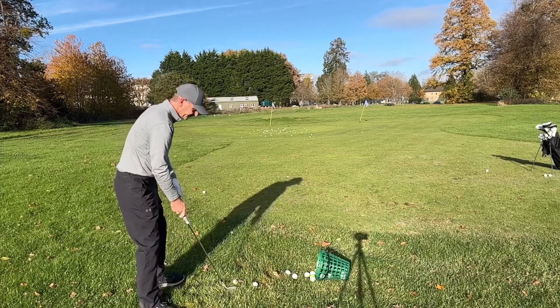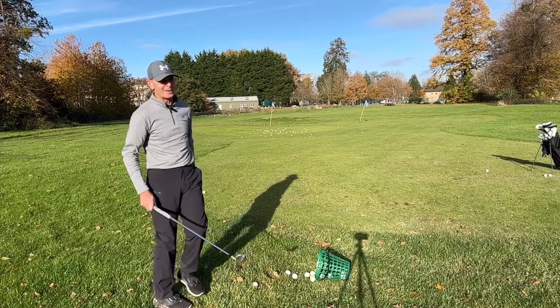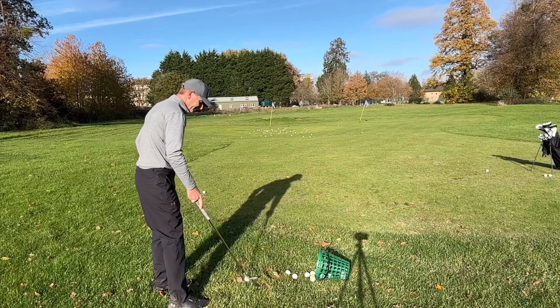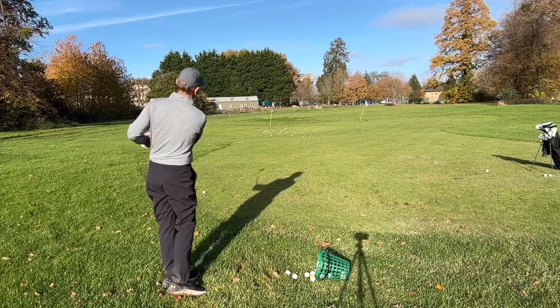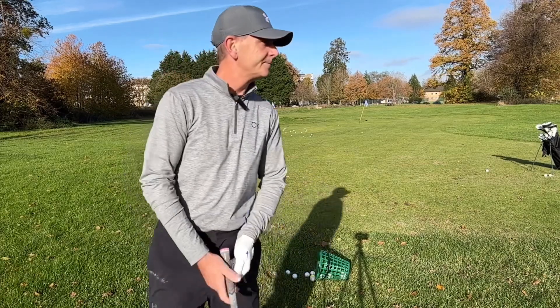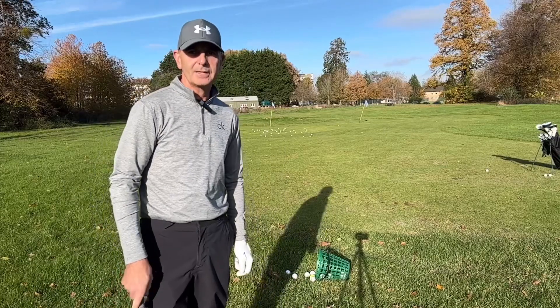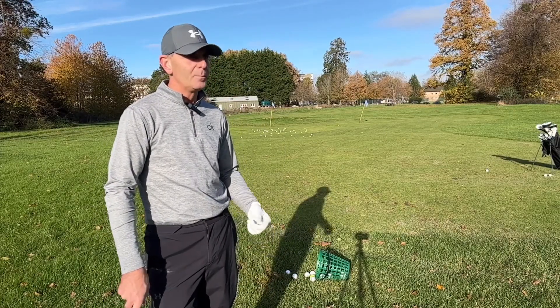One that checks the other way. Do that again.